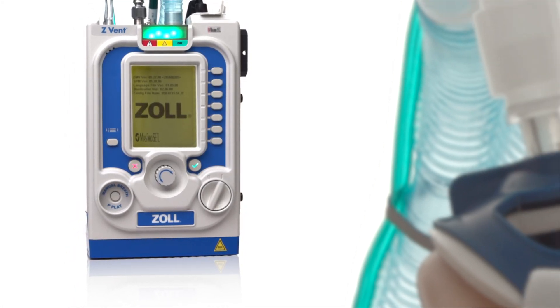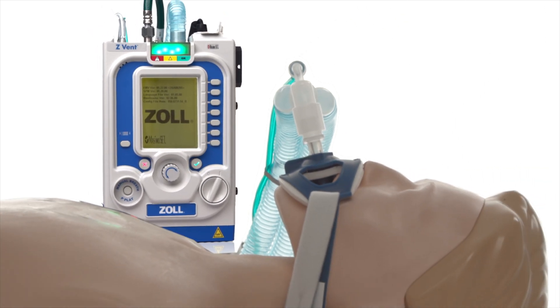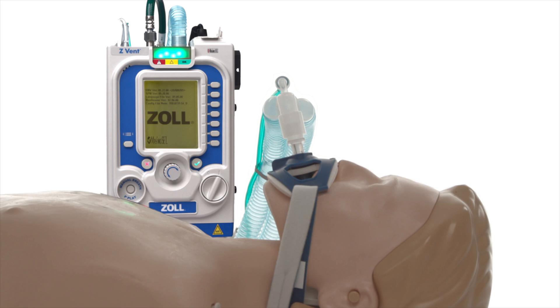We have now completely reviewed connecting the power and pulse oximetry cables. Throughout the other modules, we will continue to explore the device's functionality and how to prepare the ventilator for use.